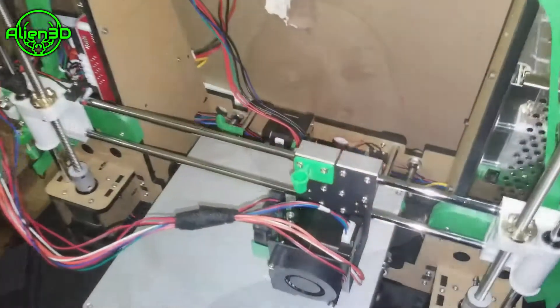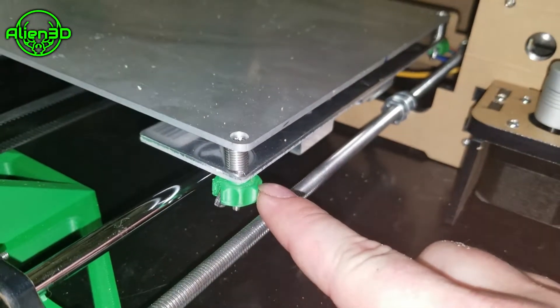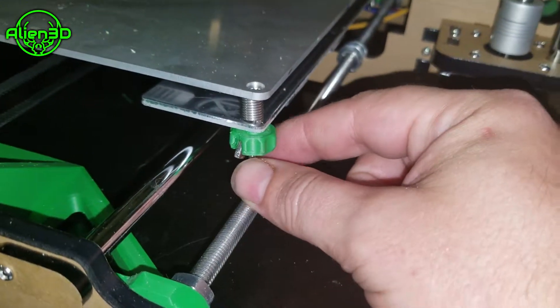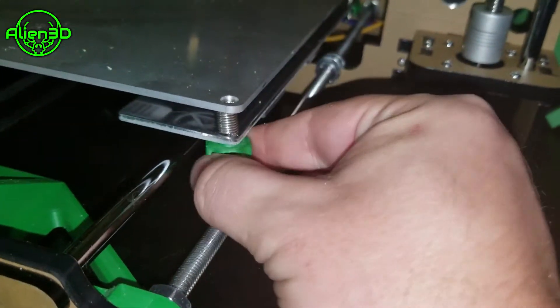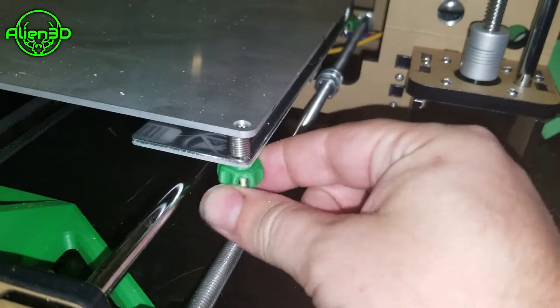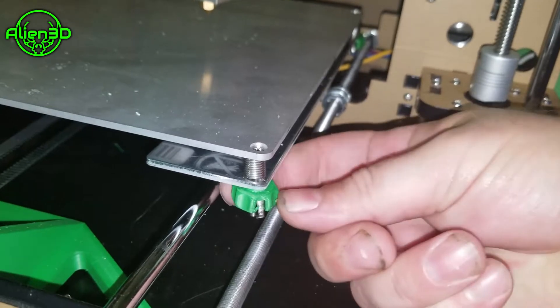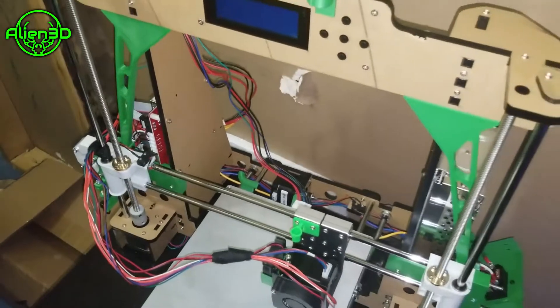One more ease of use upgrade: you don't have to use these specific ones — there are quite a few on Thingiverse — but these are little knobs that your wing nuts go into, allowing you to more easily adjust the bed height without just using the wing nuts. Because the back corners are the biggest pain to adjust. Adding those knobs is a huge help.